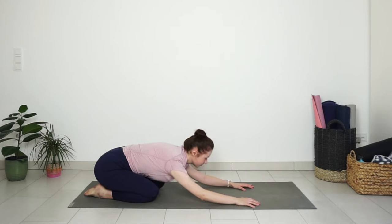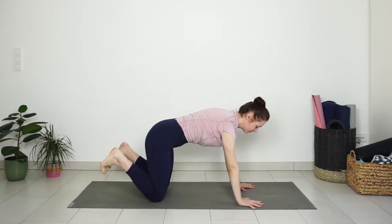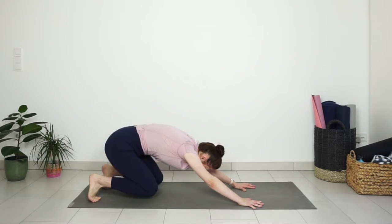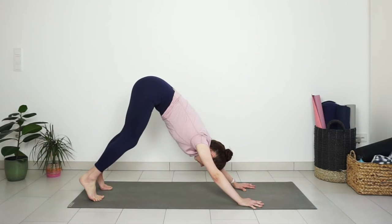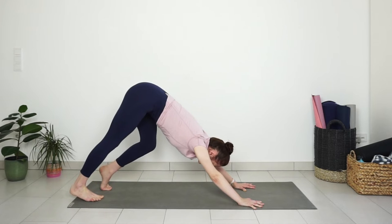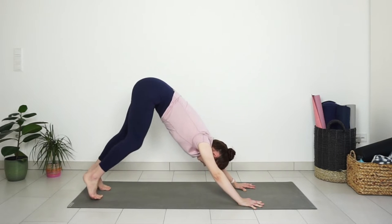Lift your body to your hands and knees and tuck your toes in. Press your hips back towards your heels and then up to the ceiling for downward facing dog. Bend and straighten your legs one by one, sending the heels down to the ground, stretching the back of the legs.